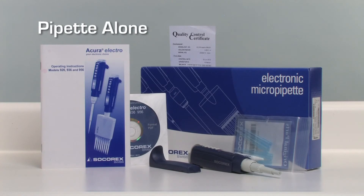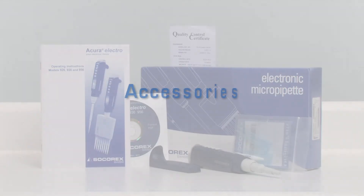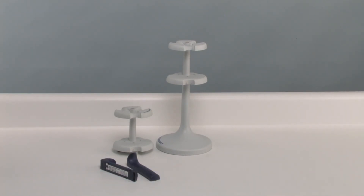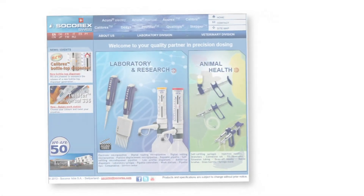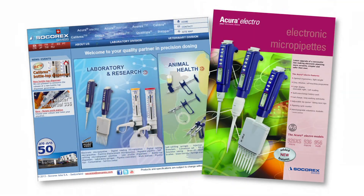Thereafter, additional pipets can be purchased alone and charged on an existing stand. The following accessories are available separately: a pipet charging stand, a compact battery charging rack, a spare battery, a power supply, and volumetric modules. Additional information on the Acura Electro pipet is available on our Socorrex webpage and in our sales literature and operating instructions.